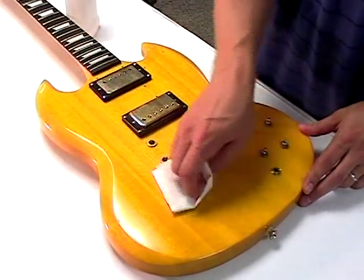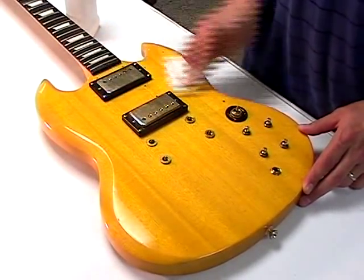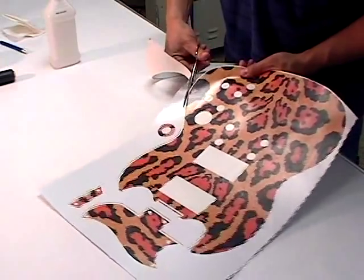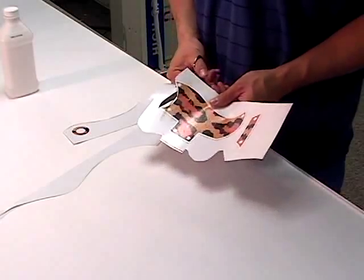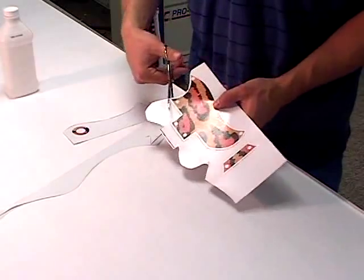Clean your guitar body and pickguard, if applicable, with a soft cloth and a small amount of rubbing alcohol. Cut the excess backer from the graphics. With a pair of scissors, cut around the perimeter of both the pickguard graphic, if applicable, and the guitar body graphic. Cut as closely as possible, preferably along the cut channel.